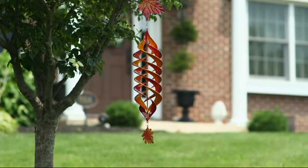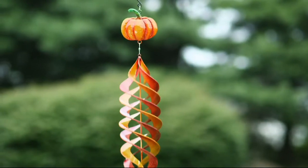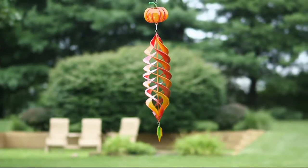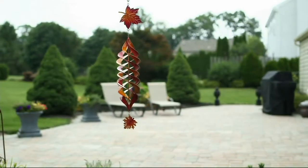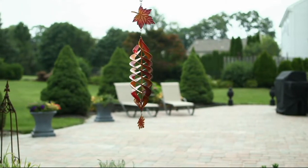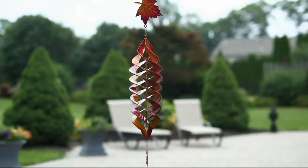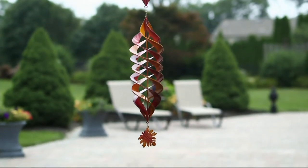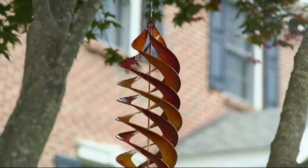You can hang this from a front porch, from your eaves. But also, if you have those hanging basket shepherd's hooks out in your backyard — when all of your annuals, your petunia baskets and things are done for the season, why not hang something like this? You could put this out right now, and it's still going to be looking good all of September, all of October, all of November. So you'll get three months' worth of enjoyment from this spinner.